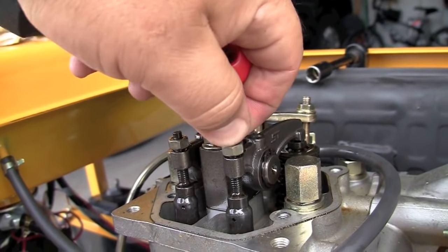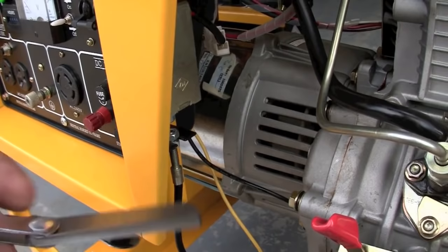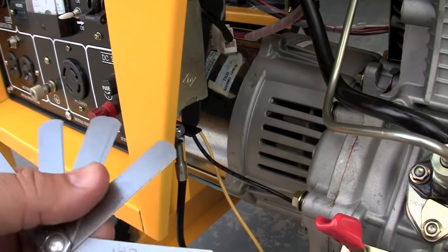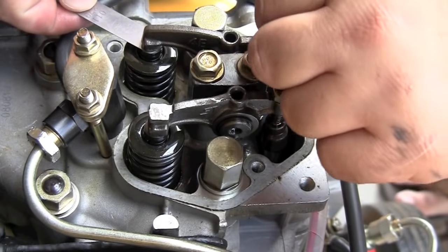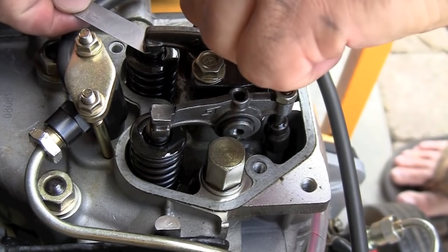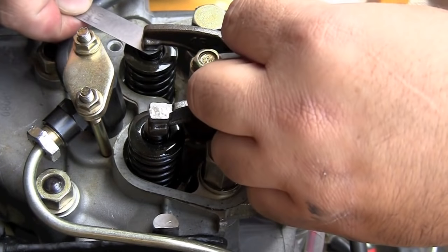Check your engine manual and look at what the gap should be. Grab a feeler gauge — you can buy one at any automotive store or Napa. The intake valve is the first one and should be adjusted to the spec. Here I'm using the wrong size — it shows 0.11mm, but it should be 0.15mm.